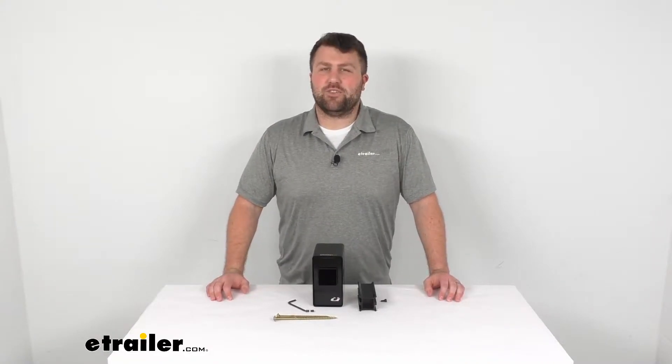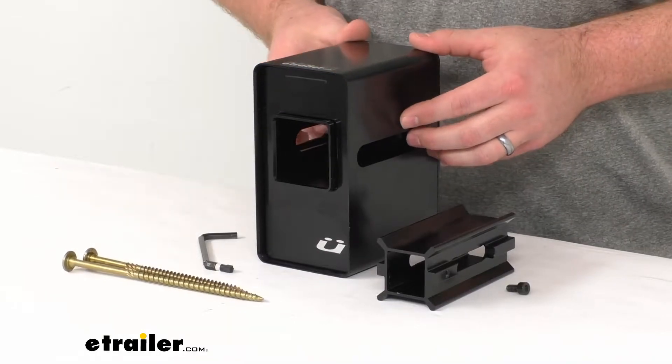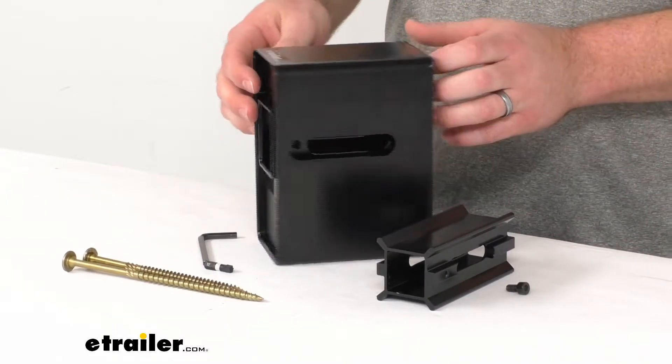Hi there, I'm Michael with eTrailer.com. Today we're going to take a quick look at the Kuat Rack Dock Garage Bike Rack Docking Station.